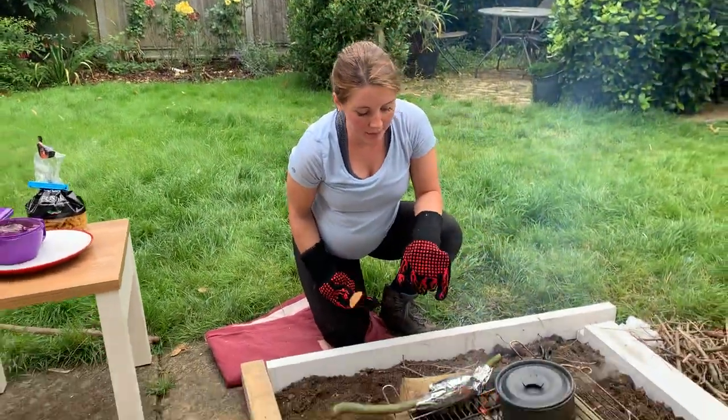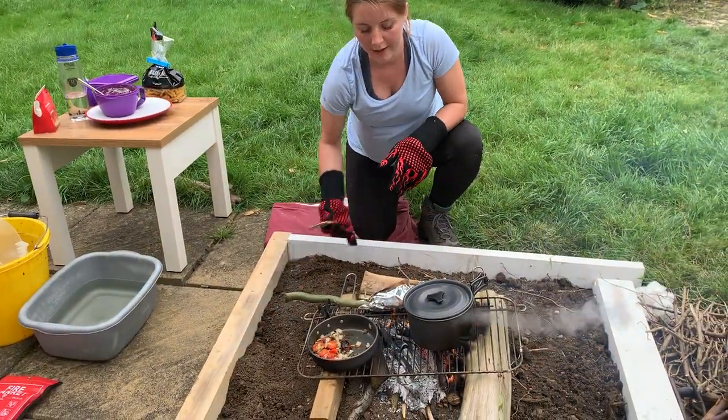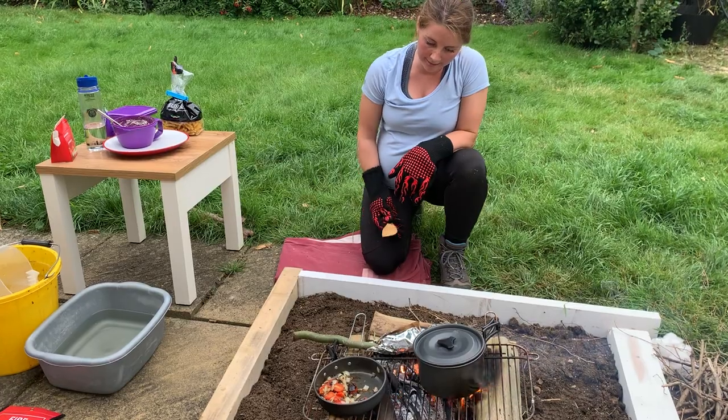I am just going to keep an eye on my bread. I am going to move it a little bit closer and try to bake it through inside its little oven there.